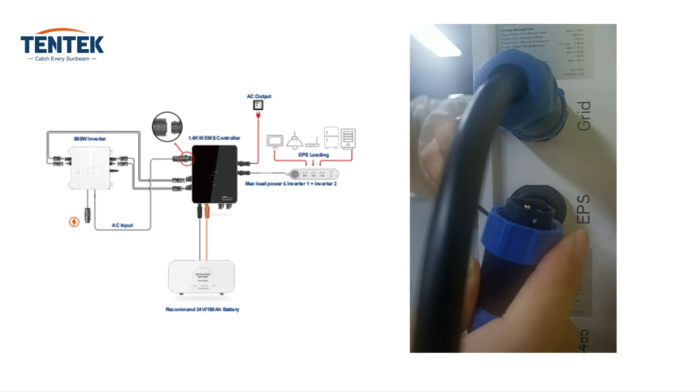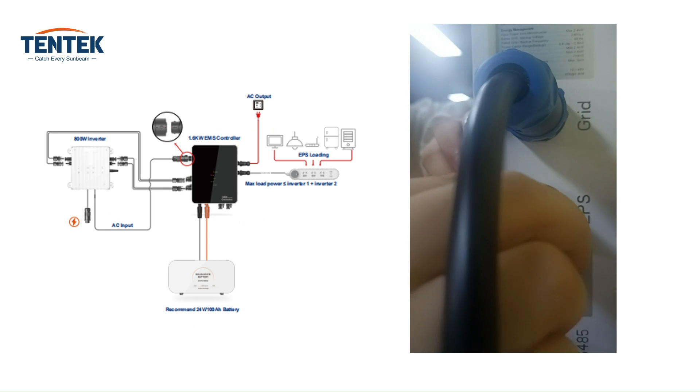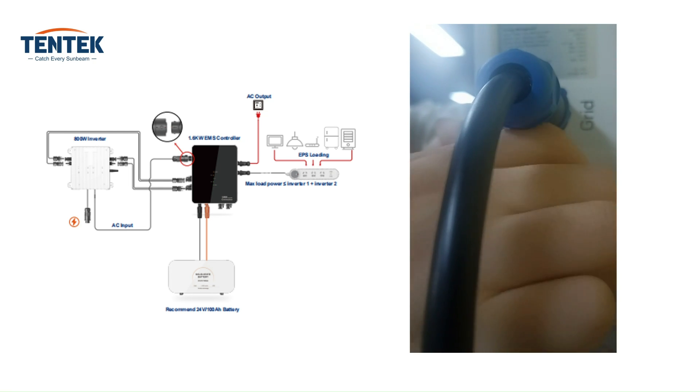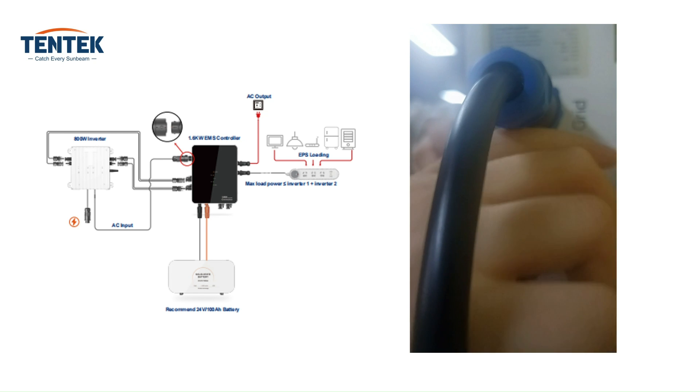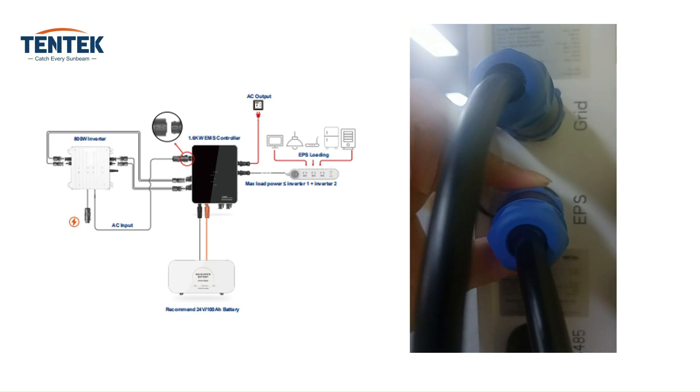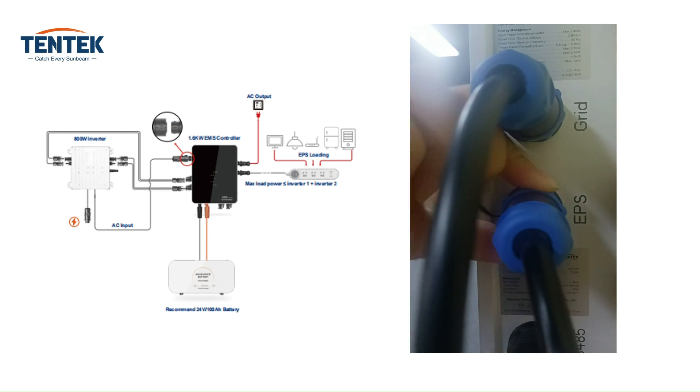Plug the AC connector into the EPS load port of the controller. Align it properly and insert it firmly. Ensure that no loads are directly connected to the controller — use a micro breaker as an intermediary between the controller and any loads.